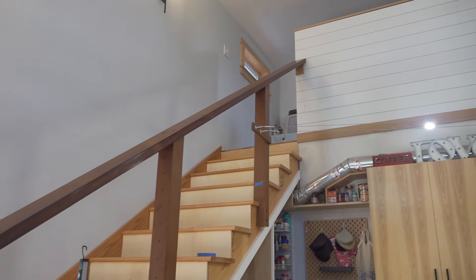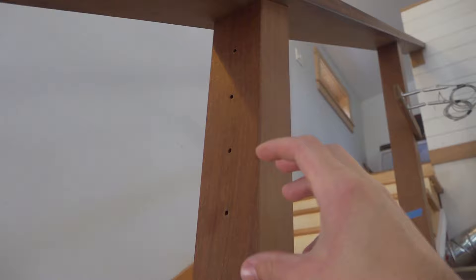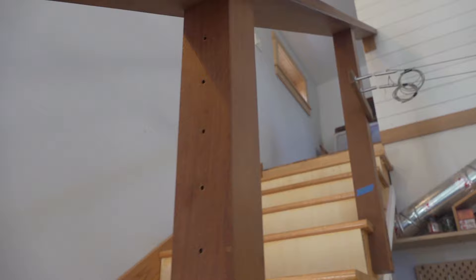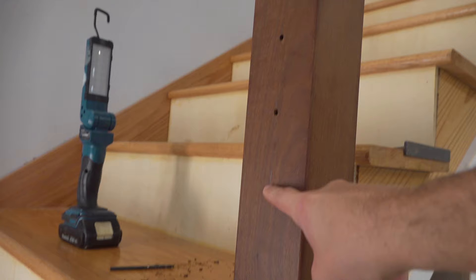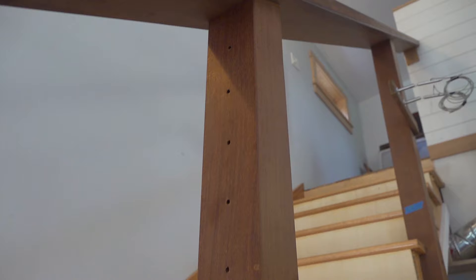I'm working on installing the cable railing for our stairs. I've gone through and laid out where all the cables are going to pass through these posts, and I'm going to do the cables every three inches. The code states that a four-inch sphere shouldn't be able to pass through the cables. The spacing worked out well for the last one relative to the stairs, and there are going to be 10 cables, so I had enough material and hardware to do that.